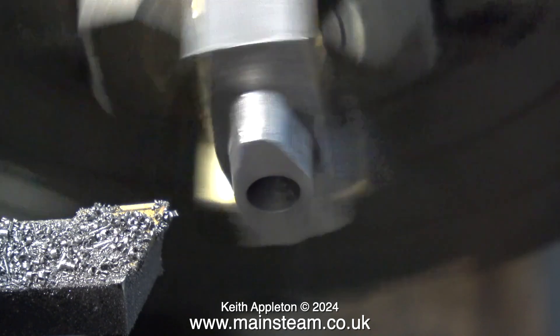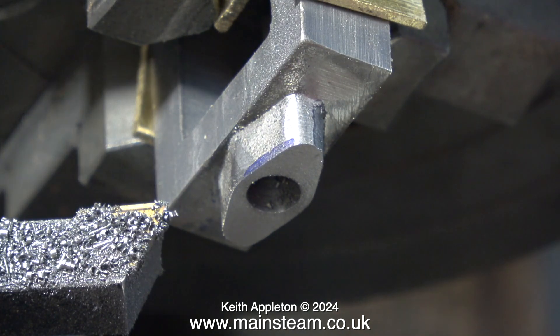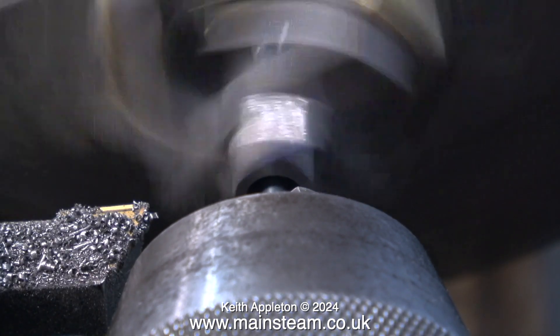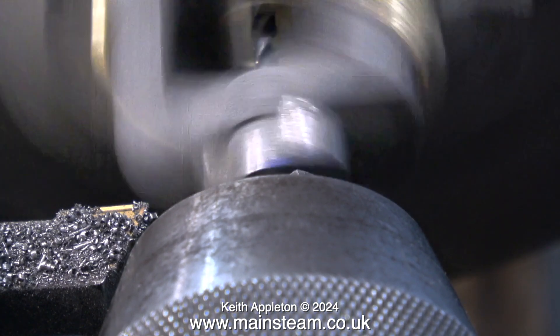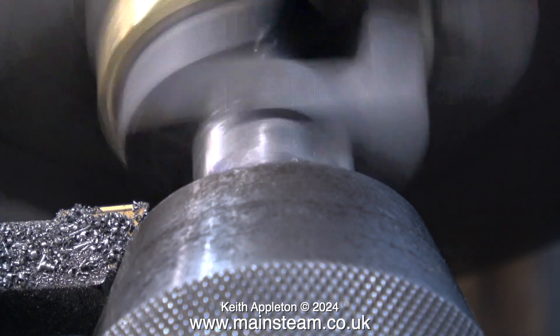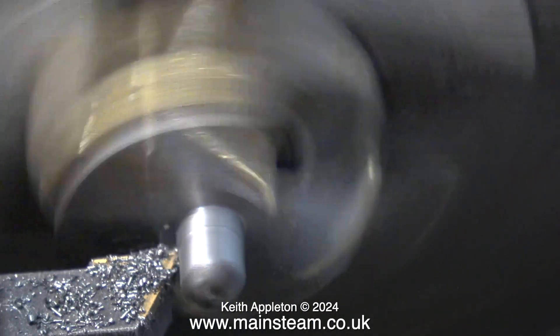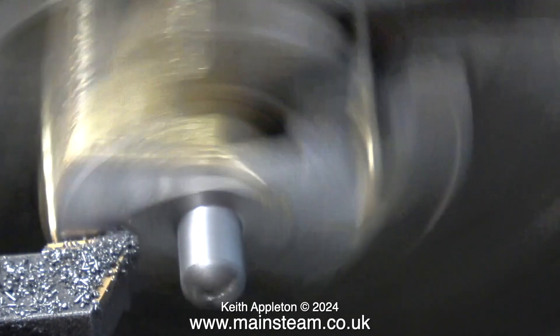Now it's time to enlarge parts of this one-eighth of an inch diameter hole for a depth of a quarter of an inch, and this will hold the valve packing. In a previous clip I showed the machining of this part to a quarter of an inch as well, so now I can go a little bit further in with the one-eighth of an inch diameter drill. I don't want to go in too far because on the other end of the steam chest there is a knobbly bit.